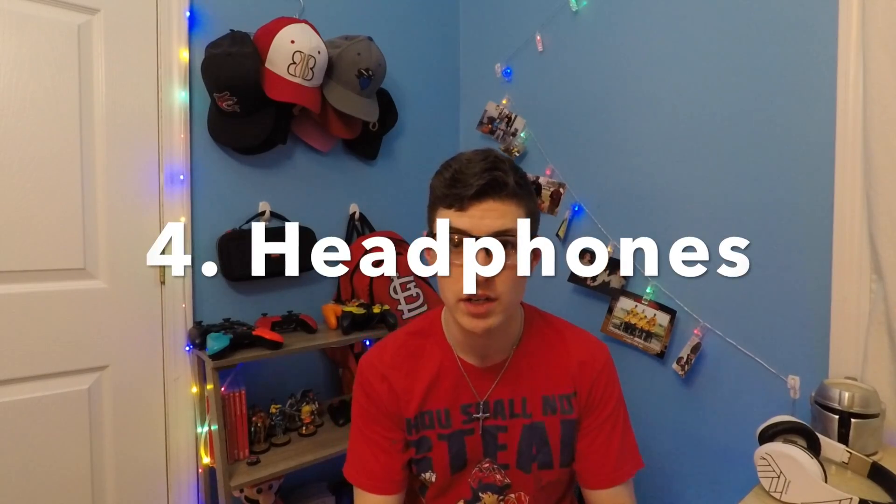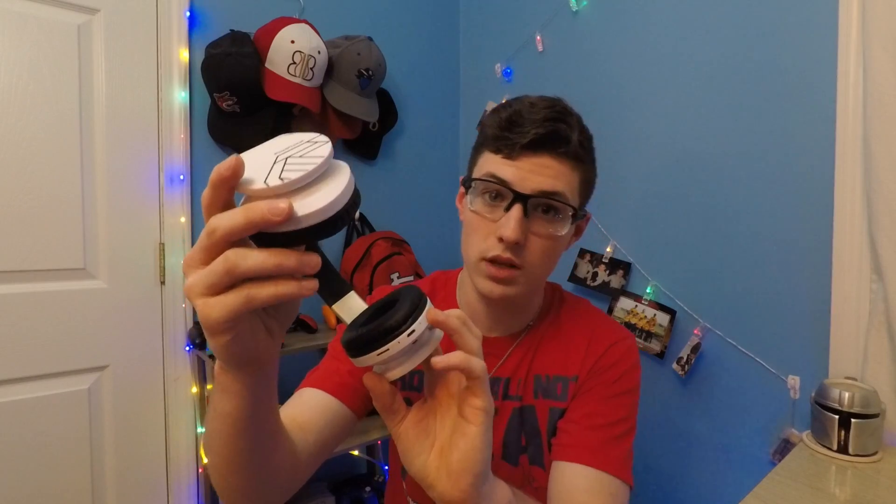The next thing is headphones — not required, but very nice to have so others aren't listening in on your game audio. These are called Power Locust. I love these; I got them for Christmas. I believe they're only around $30. They're Bluetooth and also wired — you put a 3.5mm auxiliary cord through here and plug it right into your Switch. The audio is really good. There are multiple other headphone options too, by your preference.